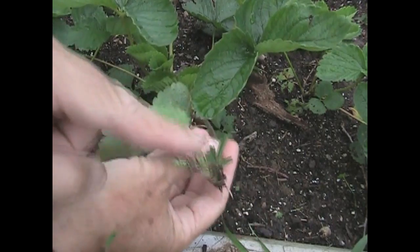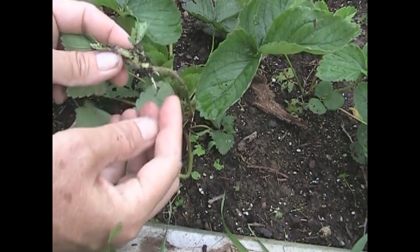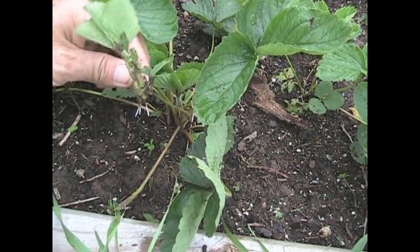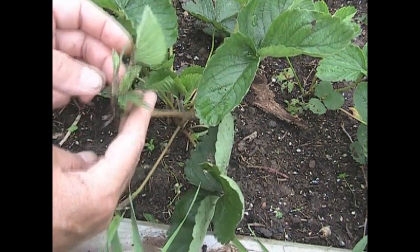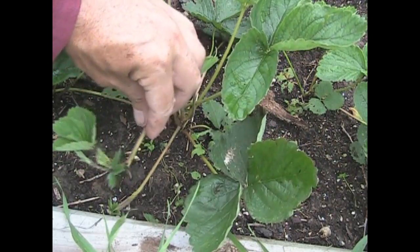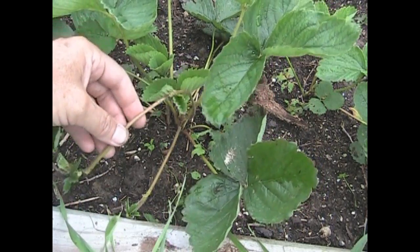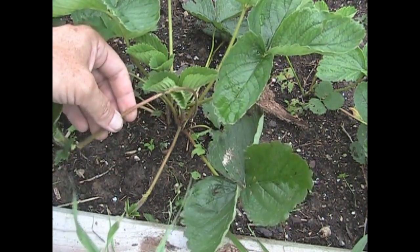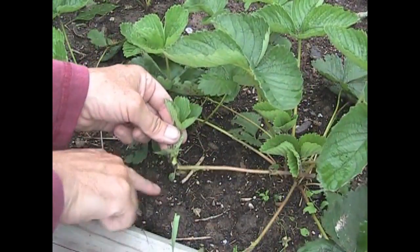At first the runner will be up in the air — just leave it alone. It'll keep growing and growing and eventually it'll touch the ground. Leave it, and once it stops sending out length, this will put out roots. When it hits the ground it'll put out roots and it's starting a whole new plant. At that time you can take it and maneuver it wherever there's an empty spot, because they're not always in a convenient spot. Sometimes you'll have two runners putting down at the same place — you don't want that. You want your strawberry plants at least six inches apart.